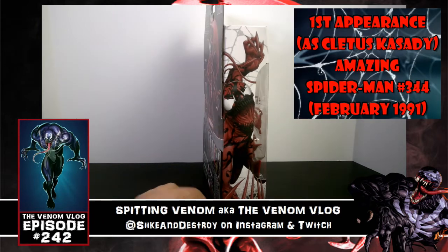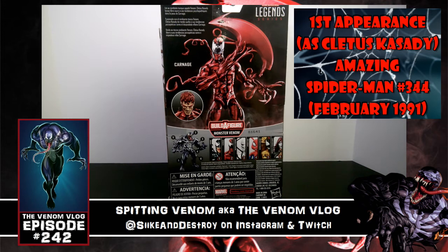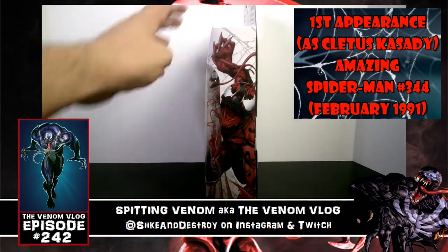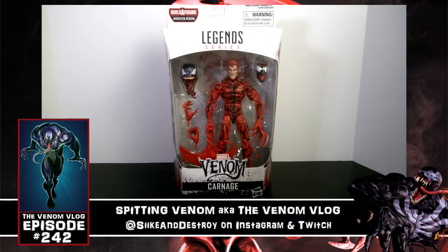I'll do a comparison later in the video, but for now I wanted to show you the box. It features the Cletus Cassidy head, the build-a-figure on the back, and some cool art on the side. It's been a while since we got this video out, so apologies for the wait — let's dive right in.